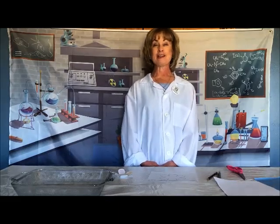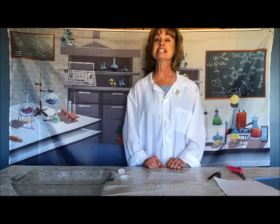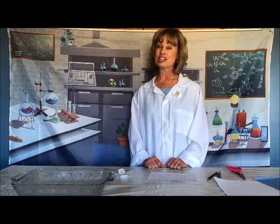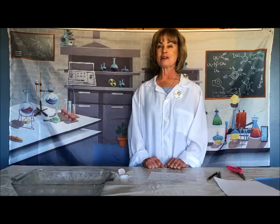Hi! I'm Miss Judy from South Bay at Township Library. Today I have another fun STEAM activity for you. STEAM stands for science, technology, engineering, art, and math. And our activity will be with science and art today.